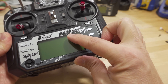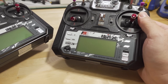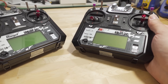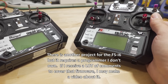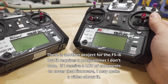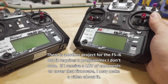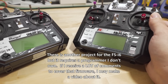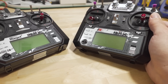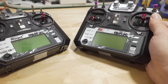This is the IRX i6X radio from IrangeX — this is a clone or copy of the FlySky FS-i6X radio. This method and this firmware only works on these variants. The original i6 has an MCU or memory chip inside that doesn't have enough memory, so the firmware doesn't fit. I don't know if they're going to port it to that radio or not. This project has actually been out for a while — they started working on it sometime late last year, and the latest version 1.20 now has the LUA script for ExpressLRS v2.